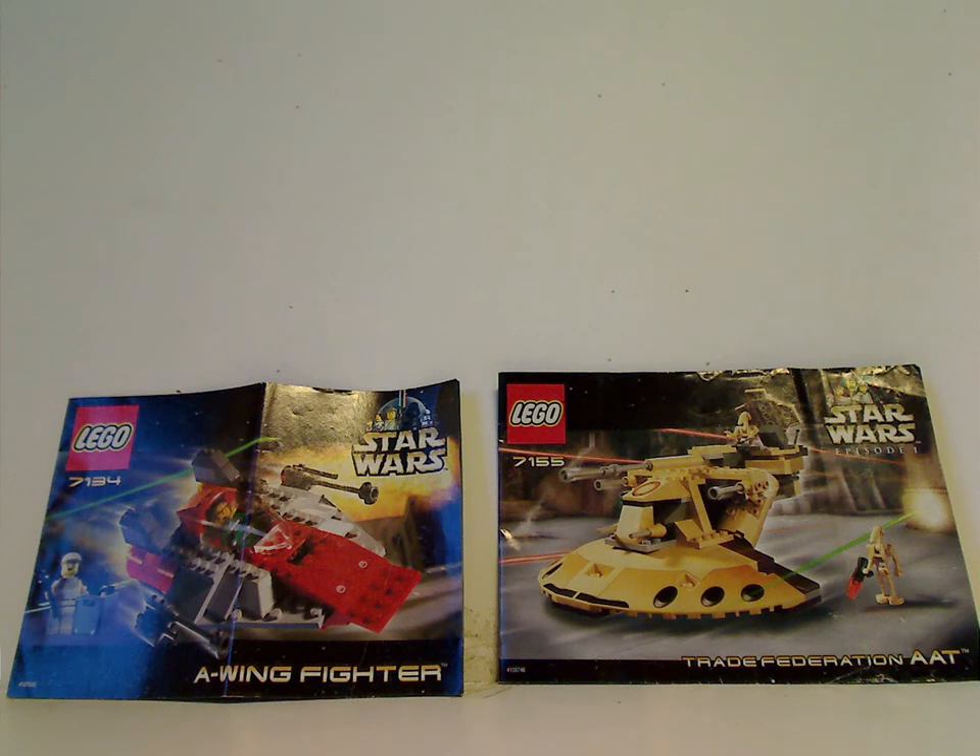Hello everyone, and here I am with another Throwback Thursday review. The rotation leads us to a Star Wars review, and today we are looking at the A-Wing Fighter and Trade Federation AAT from 2000.